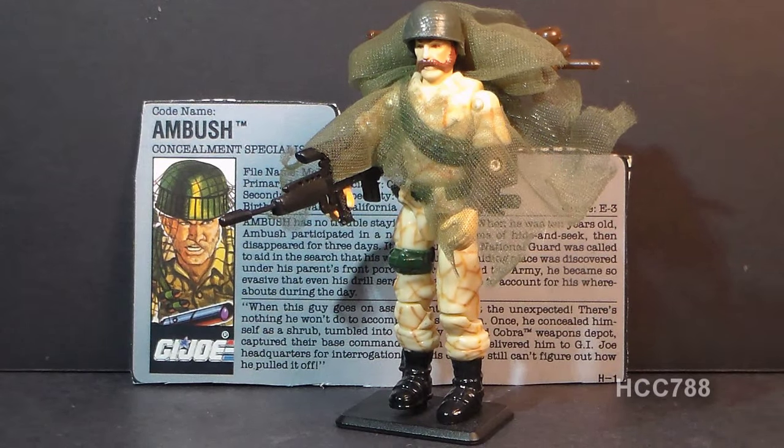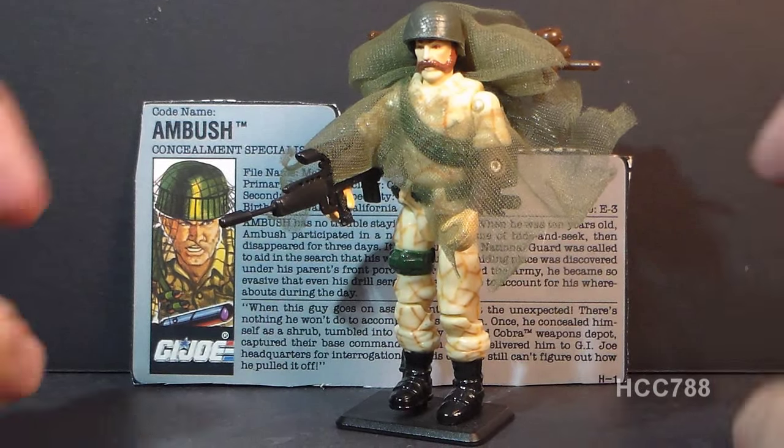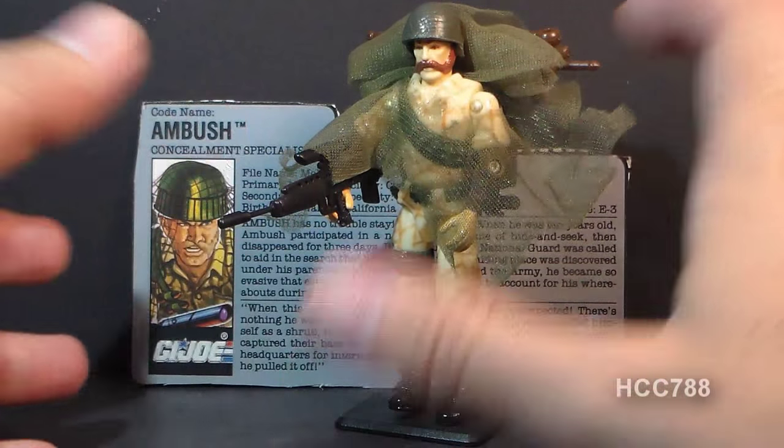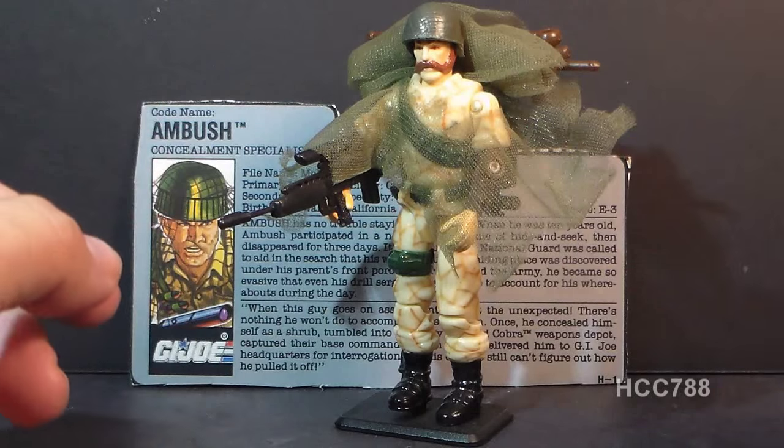Ambush was first available in 1990 and discontinued in 1991, so he was only available for one year. There was a second version of Ambush in 1993, available with the Toys R Us exclusive Dino Hunters Mission Playset, where this concealment expert was wearing bright orange straps. That second version did not include his tent, netting, and backpack.